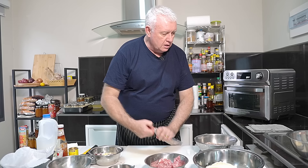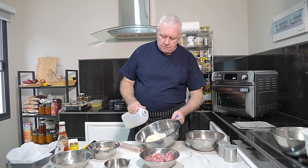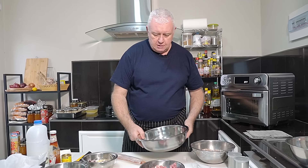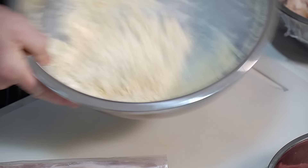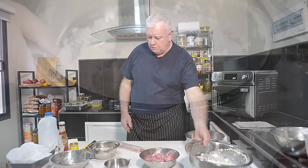What we need to do is cut some bacon and put some milk in some breadcrumbs — that's the first job. So we have some breadcrumbs, I've got about a cup and a half in there, and we want to go in with about a cup full of milk, something like that. If you put more in, that's up to you. We just want to let those breadcrumbs soak up all that milk. We want a moist meatloaf. Put to one side.